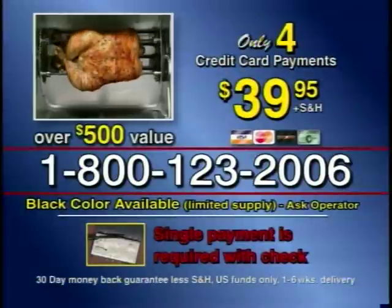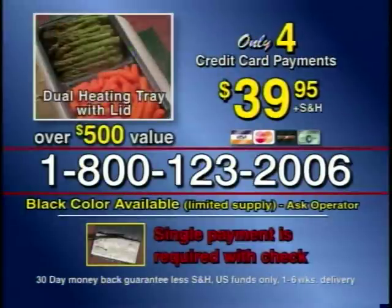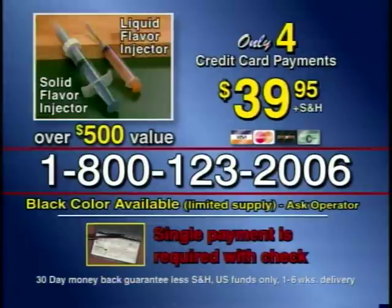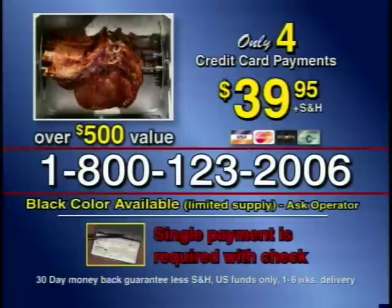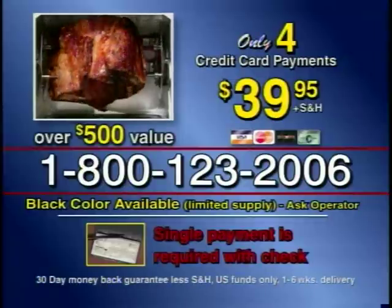Call the toll-free number now and order Ronco's larger Showtime Rotisserie. You'll receive the dual heating tray with lid, the non-stick basket, food ties, barbecue gloves, plus two complete flavor injectors — the solid and the liquid. You'll also receive an instructional video. This over $500 value is yours for only four easy monthly payments of $39.95 plus S&H.